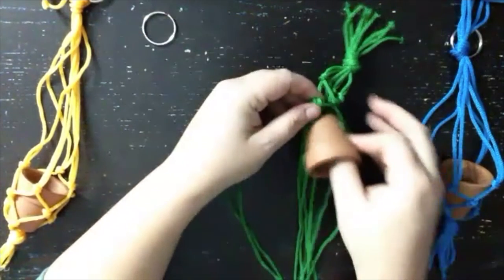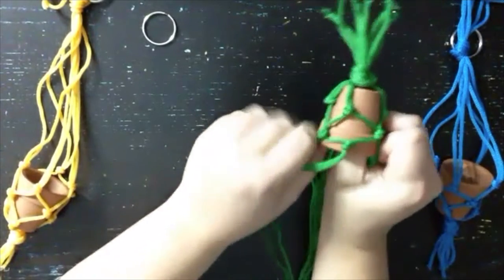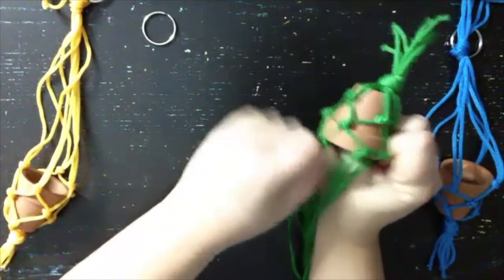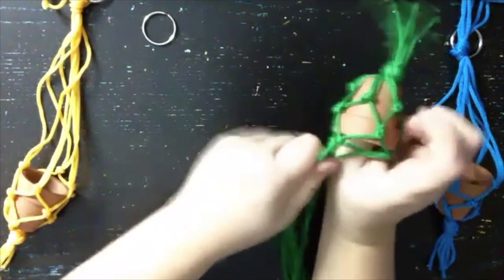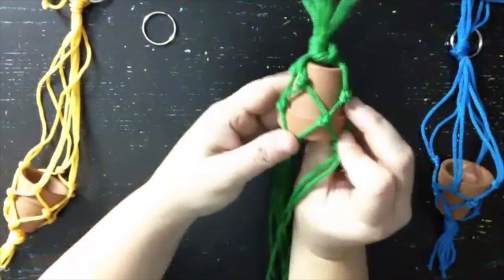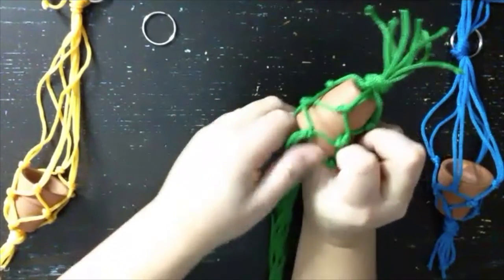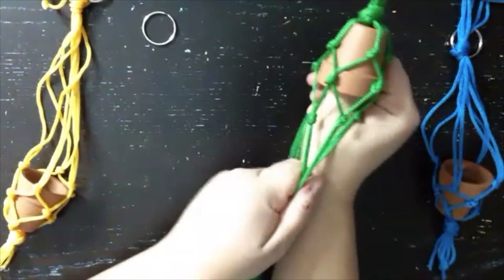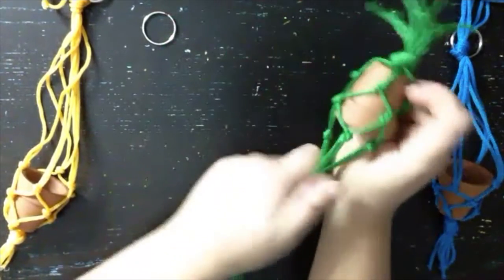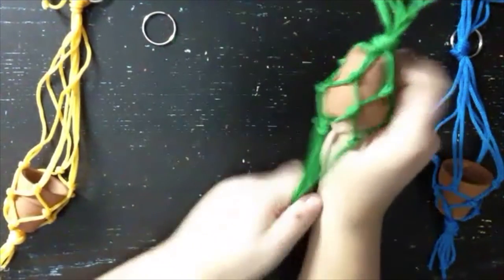This same pattern can be used with more strands and bigger pots. You could keep going with it all the way up — I've done some where you can fit a water bottle in it, put a carabiner at the top, and attach it to your backpack. You can also make a bigger one with more strands and use it as a mesh bag to carry produce and things like that.